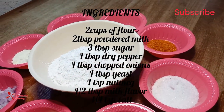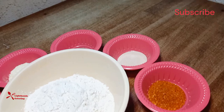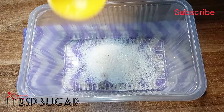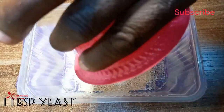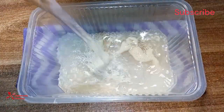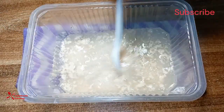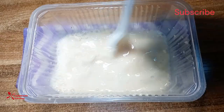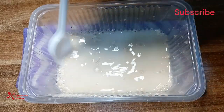I measure one tablespoon of sugar. For my yeast mixture I added the yeast and one cup of warm water, then I mix it together until the yeast is properly dissolved in the water. The sugar will help the yeast to activate on time.